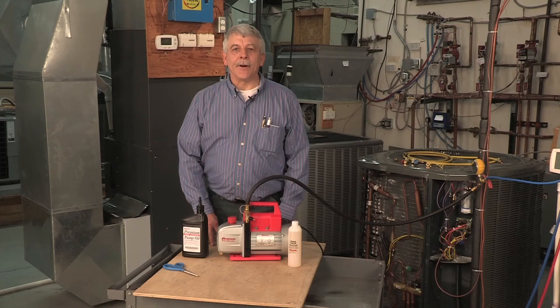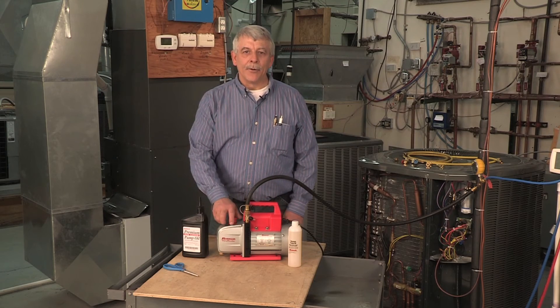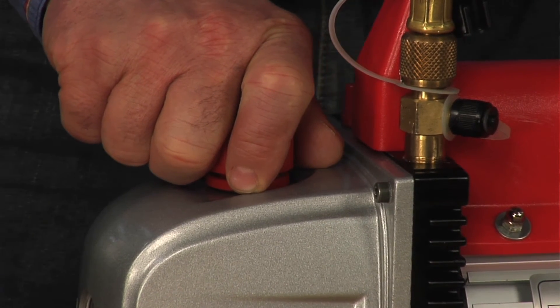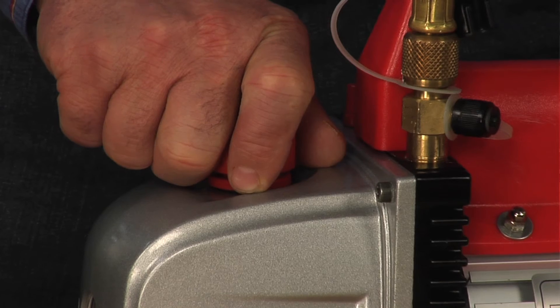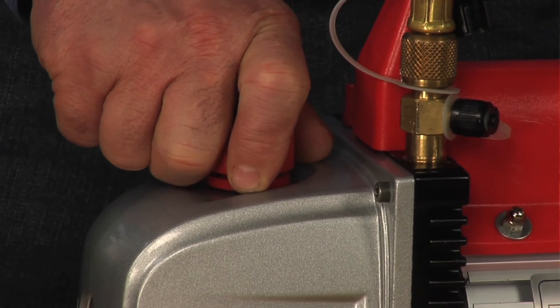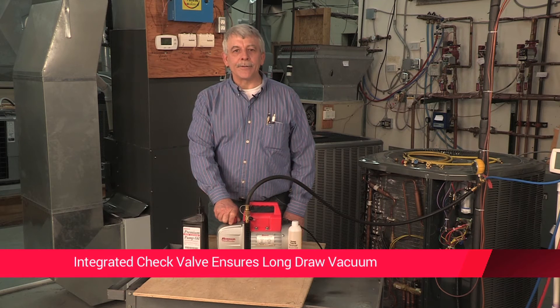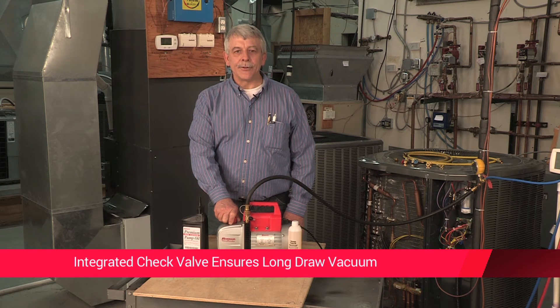The RobinAir 15500 comes with an exhaust plug which keeps the oil in the system during transport. It also caps the pump and seals the system to ensure moisture won't get into your oil, especially during those hot, humid days. Integrated into the inner working parts is a check valve, which ensures the vacuum is maintained during a long-draw vacuum.